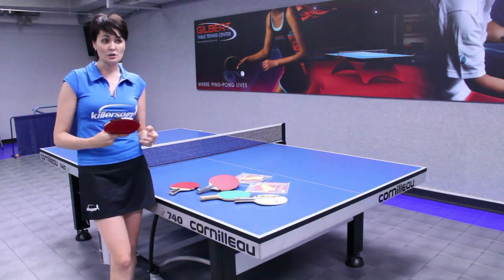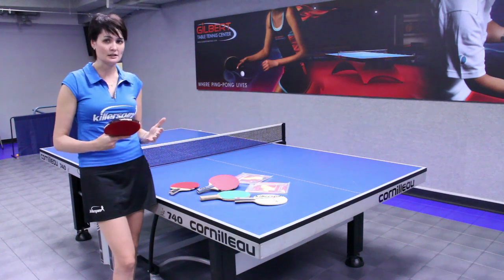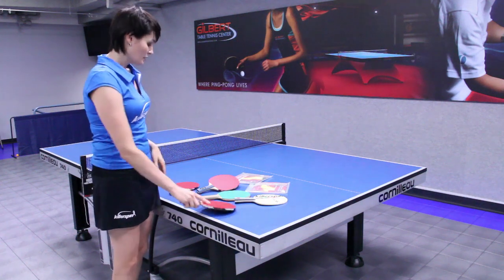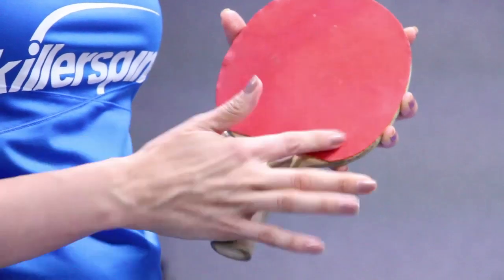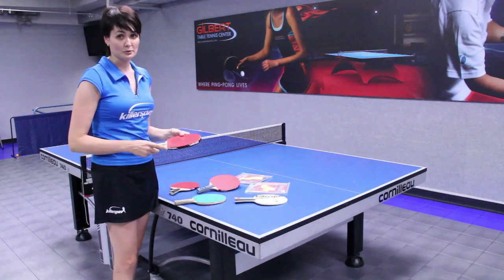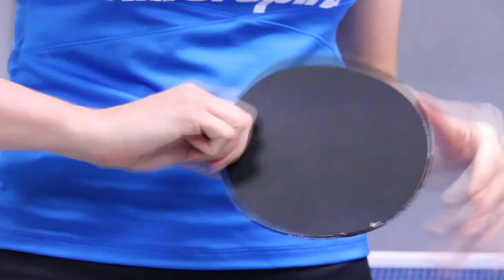They come in a variety of spins and speeds, so for each particular player you have to choose one which suits your playing style, because there are so many rackets right now. What's good for me is not necessarily what's going to be good for you. These more basic rackets are amateur rackets — you can't play professional tournaments with them, as they have to be ITTF approved. I'm from the table tennis center and I hope this information about ping-pong rackets was helpful.